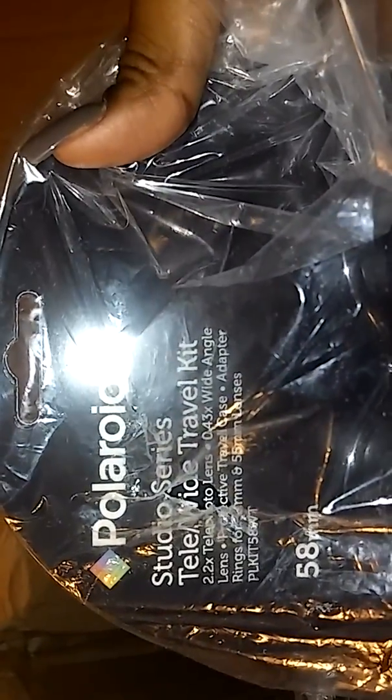Item number five is the lenses. It kind of looks like the eyes from that monster in Short Circuit. This is a Polaroid Studio Series Tele Video Travel Kit — 58mm. I don't know what I'll be doing with this while traveling because this stuff is expensive. Let's turn it around and look at the contents.